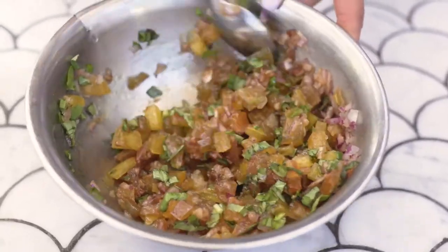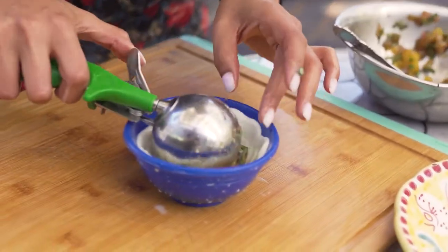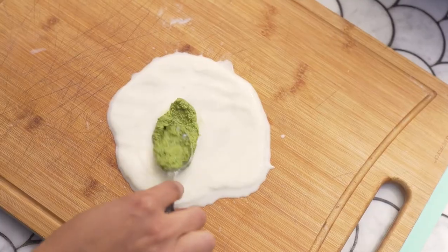I wanted to have a cold component to this tasting menu, so I decided to reinvent something very common — prosciutto and mozzarella — in a more modern way. I melted down some mozzarella,